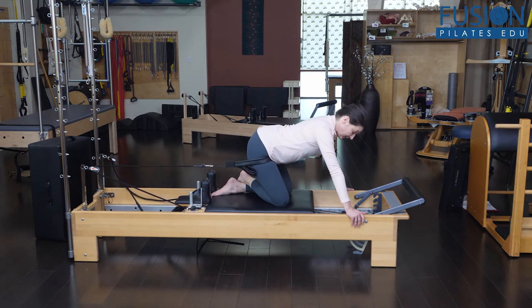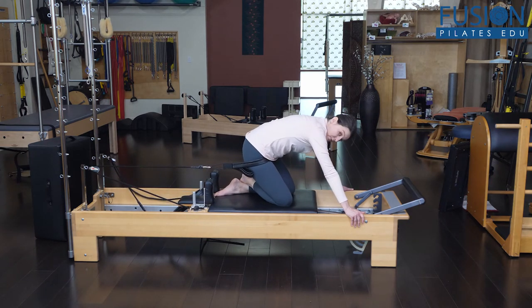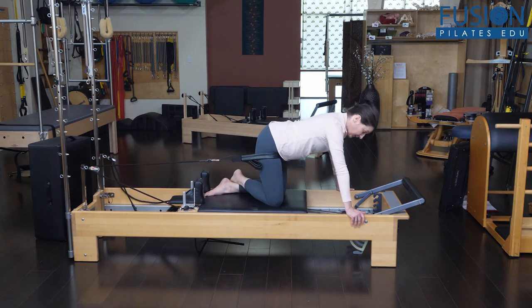You want to make sure that your client doesn't come into flexion in their lumbar spine — that they keep their length.